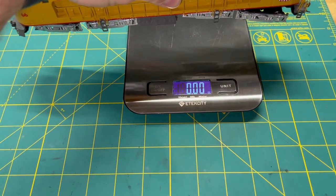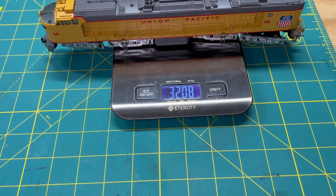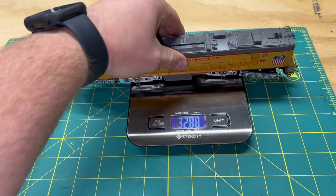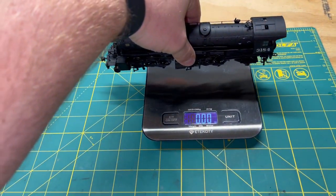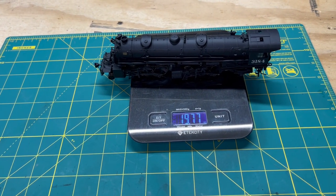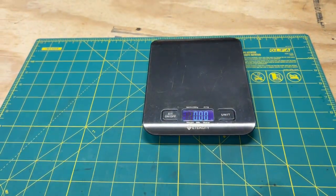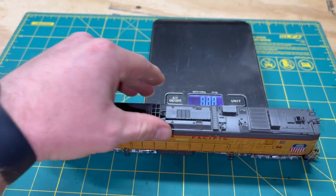Let's grab the scale and see how much this behemoth weighs. 32.08 ounces - that's nuts, absolutely nuts. For reference, this is the Bachmann Mallet I just recently picked up, and I had to add two ounces of weight to that to try and get it to pull anything more than about three cars because it's got no traction tires. 32 ounces is nuts. So as you can imagine, this thing does pull quite a bit.